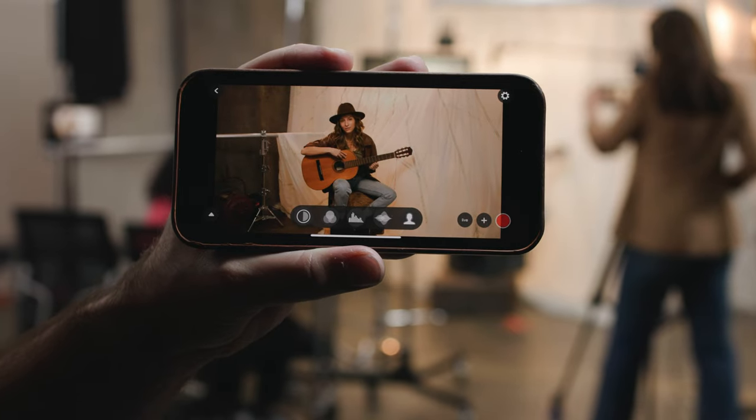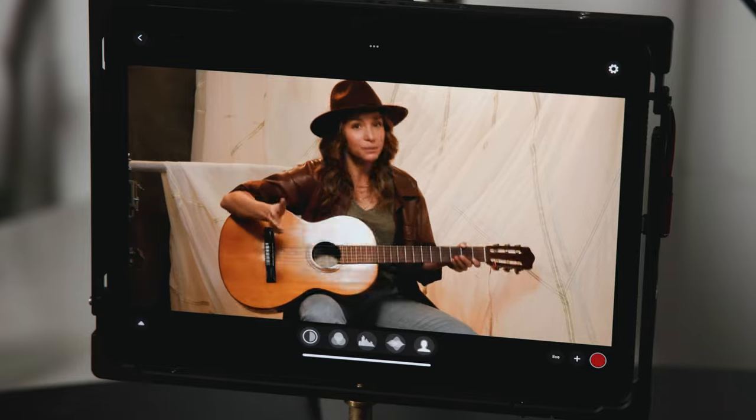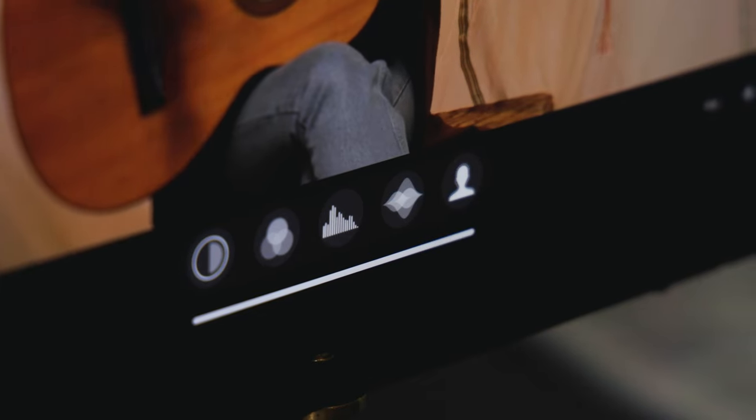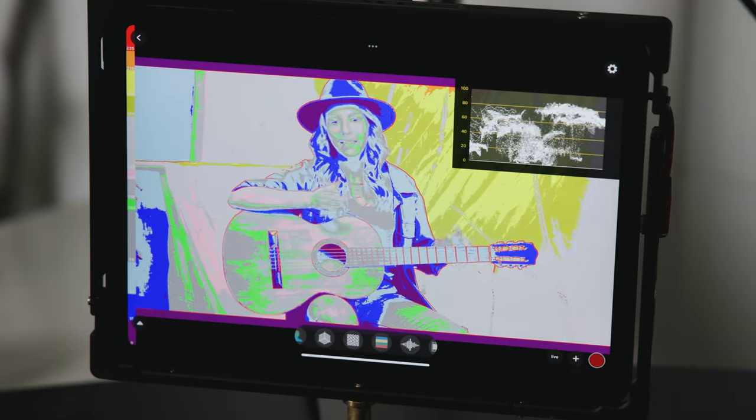You can also connect to mobile phones or tablets via Wi-Fi and the Aksun app, which gives you access to a multitude of video tools such as waveforms, focus peaking, and false colors.